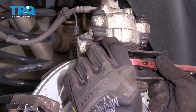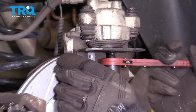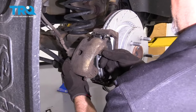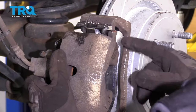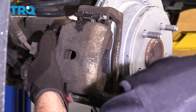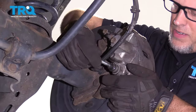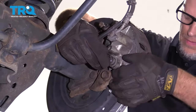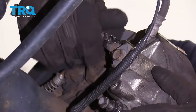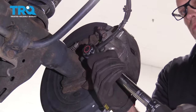Now we wanna compress the caliper. Just slide the compressor tool in there and slowly compress the caliper until the piston is all the way in. On the passenger side, start with the caliper on the top and fold it down; on the driver's side it's the opposite. Put the bolts back in, get those started, then torque these bolts to 24 foot-pounds.